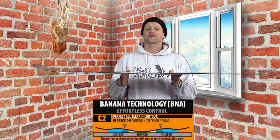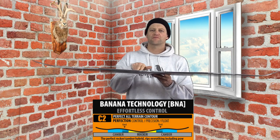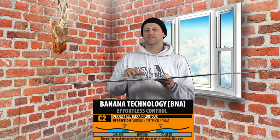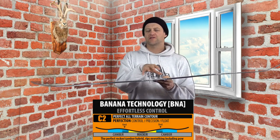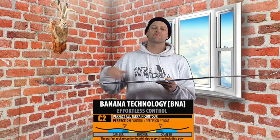This board features Libtec's C2X camber profile, which is a mellow reverse camber between the feet with a longer camber section under foot. So basically you've got reverse between the feet, camber under foot — play between the feet with snap and pop from each independent camber zone.